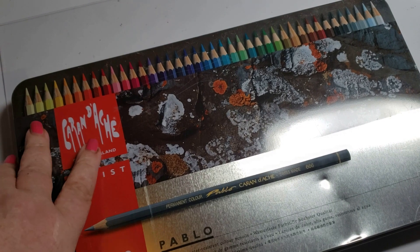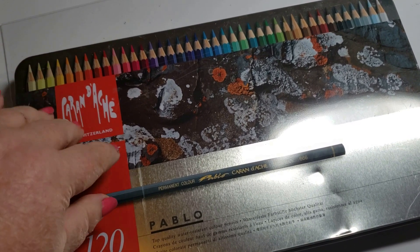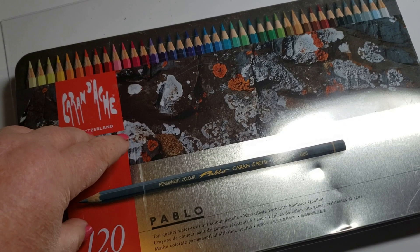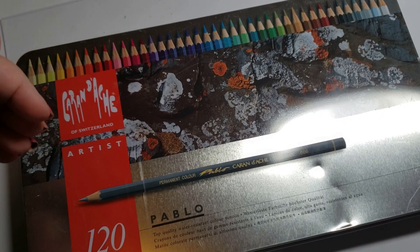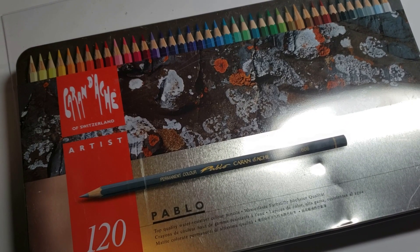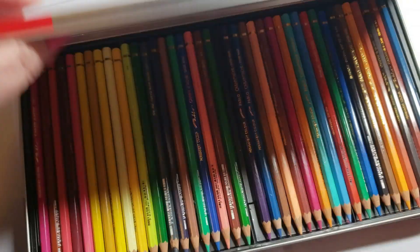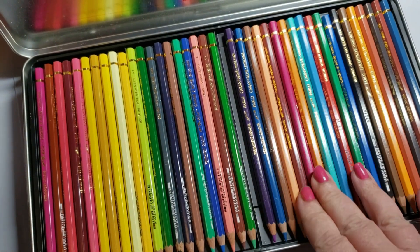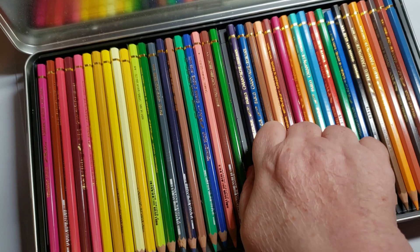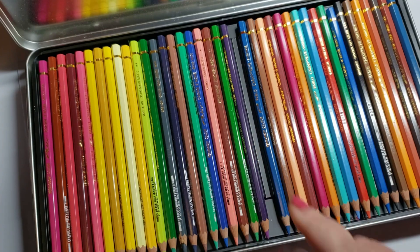Caran d'Ache Pablos — I'm going to put these on the nice list, although I haven't used them in a really long time and I want to revisit them this year. I've gotten very used to the way an oil pencil lays down, and I'm not sure if these are wax or oil. Caran d'Ache has a very good reputation. I was a little uncomfortable using them when I first started out, but as I got used to different pencils, these were okay. I wouldn't tell you you were buying a bad pencil.